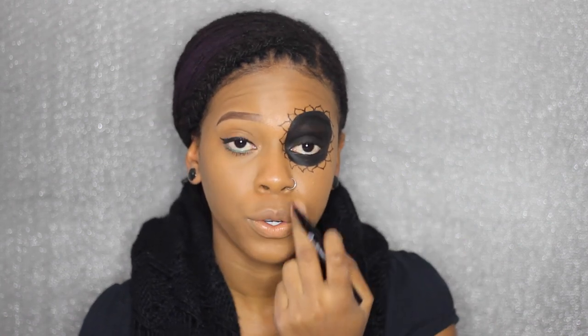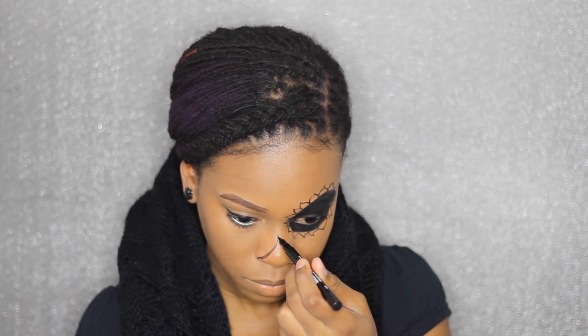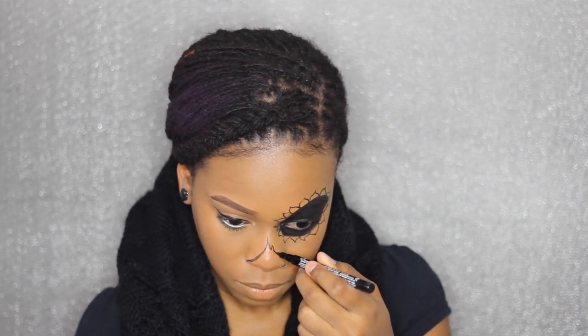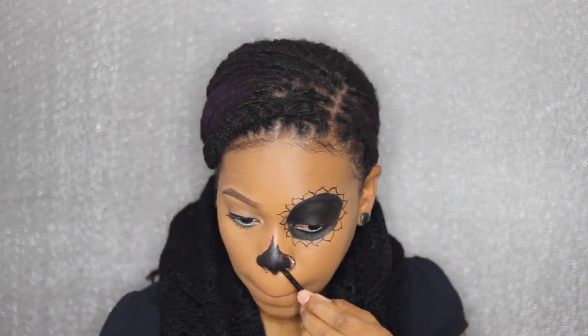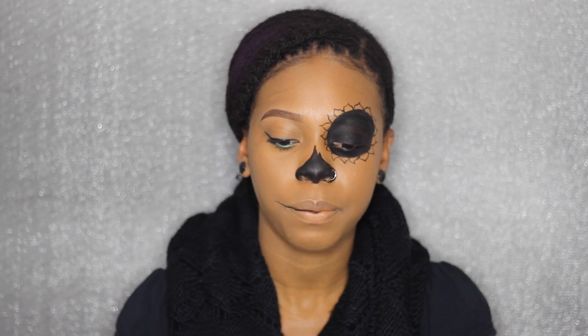Now I'm gonna draw my nose. I'm gonna use an e.l.f. liner to fill it in again. And I covered my lips with a foundation because I'm not gonna use any lipstick.